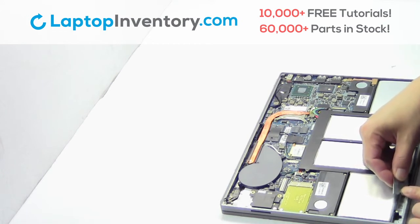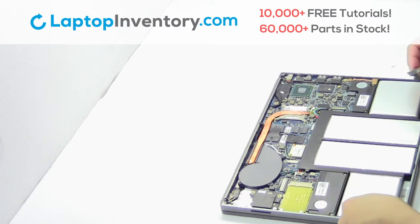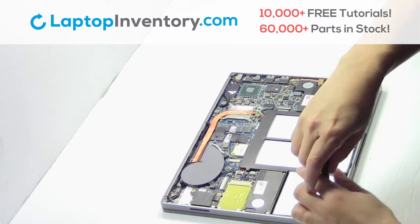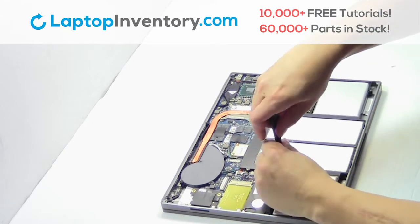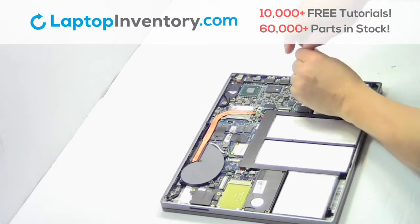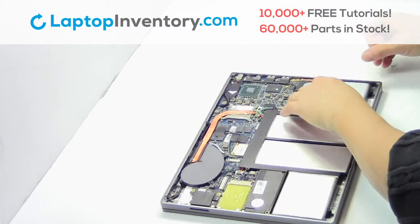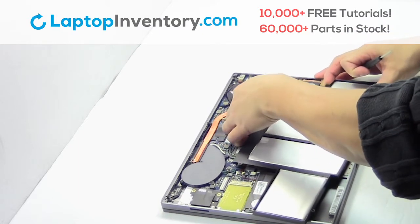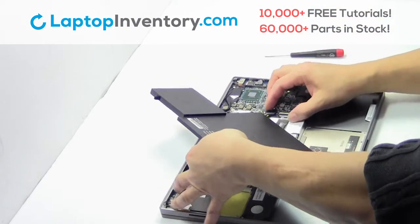Unplug the cable. Remove the screws. Remove the laptop battery. Unplug the cable.